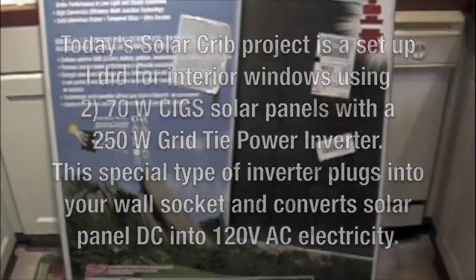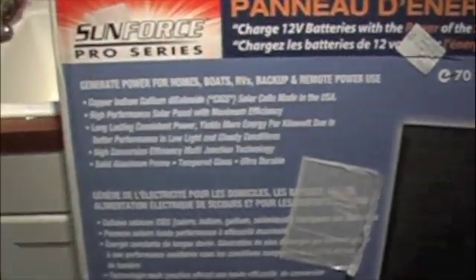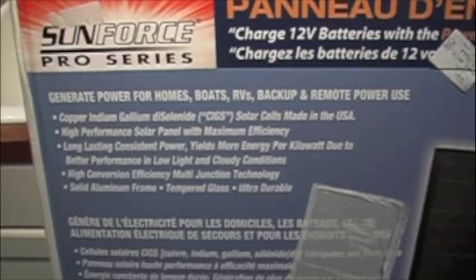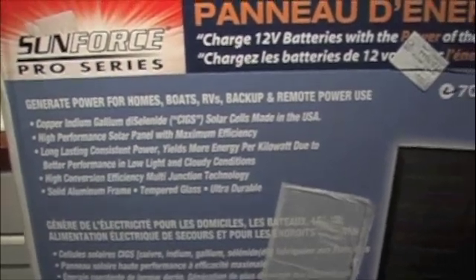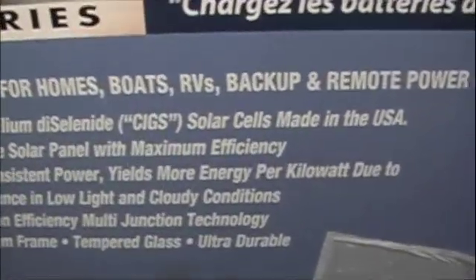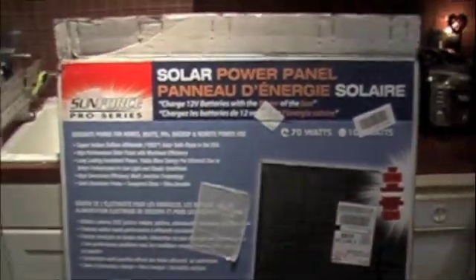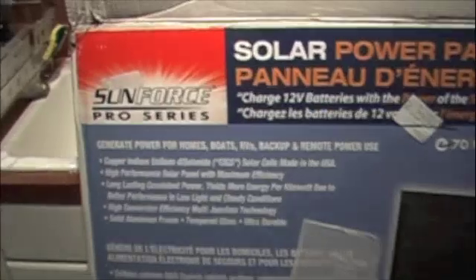Here it is — a nice big 70 watt copper indium gallium diselenide, also known as CIGS. So that's the panel we're going to be putting up. That's the box from Sunforce.